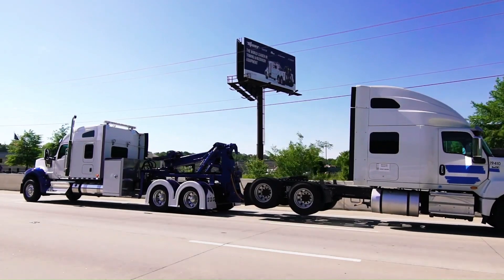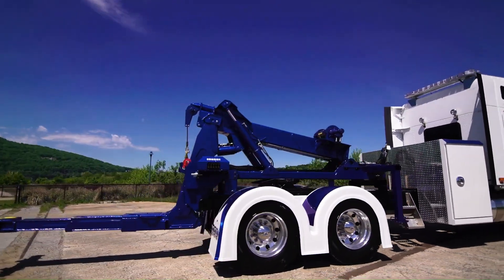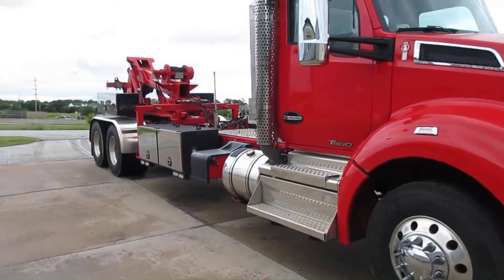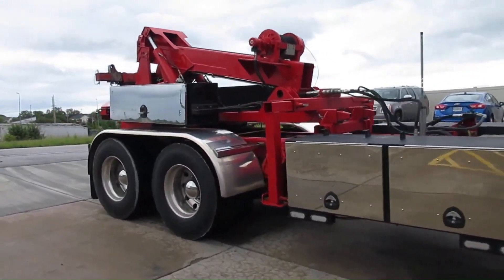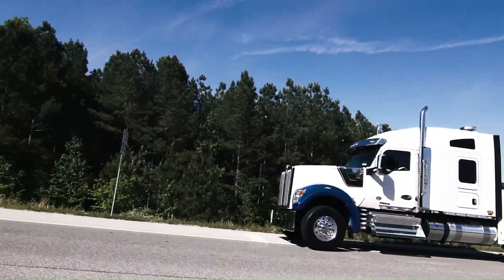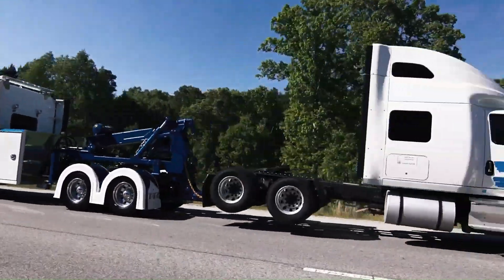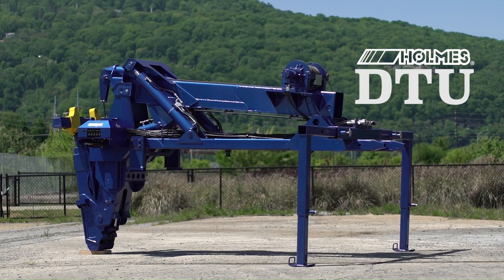The redesigned DTU minimizes rear overhang, enhancing towability. Repositioned lift cylinders increase front axle weight and improve center of gravity. The unit attaches using a front lockdown bracket in your fifth wheel plate, and can be detached in minutes, making your truck multifunctional for both towing and trailer pulling.